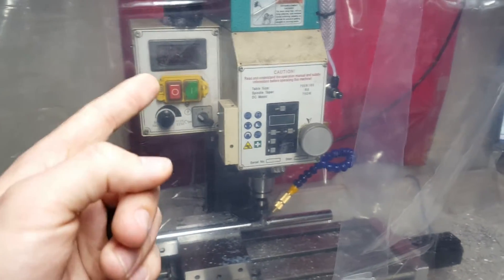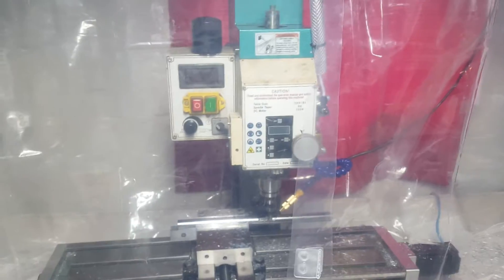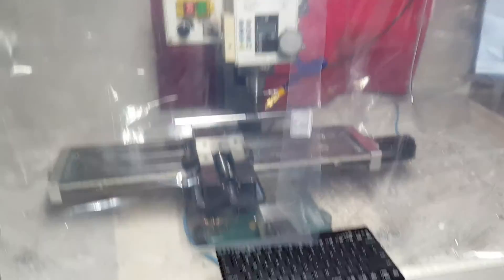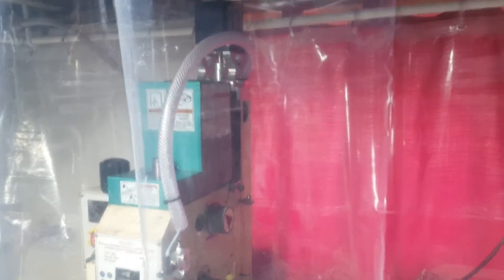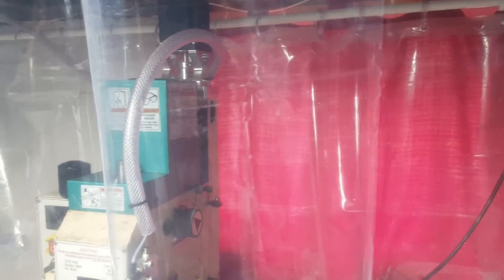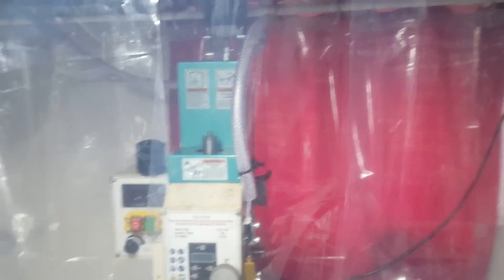The only bad thing is the RPM gauge is broken, but most of the time I'm cutting aluminum so I don't need to know the RPM — just crank it to 2250, because that's all I have right now. The CNC conversion is from Arizona Video — a very nice conversion actually. He did a very good job on tolerances and backlash; X and Y were better than advertised, and Z was right at what he advertised.